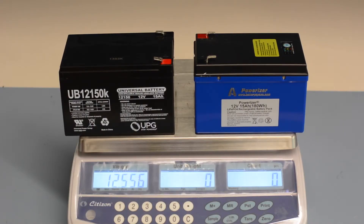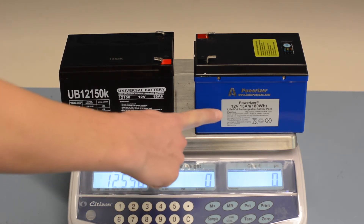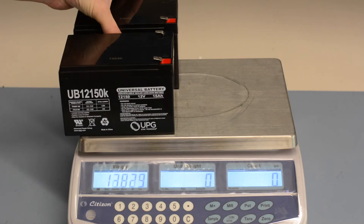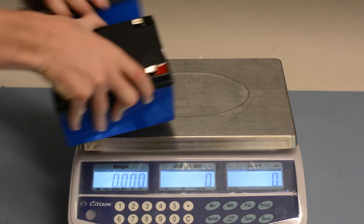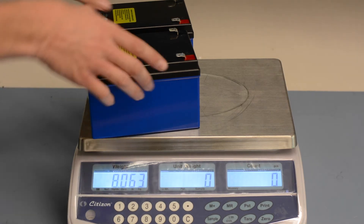Currently, the ZX-1 offers two types of batteries. There is the lead-acid option, which offers a range of roughly 5 miles, and then there's the lithium option, which offers a range of roughly 10 miles. Both lead-acid batteries weigh about 17 pounds, while the lithium batteries weigh about 8 pounds, which means there's about a 9 pound difference, also meaning that the lithiums weigh about half as much as the lead.